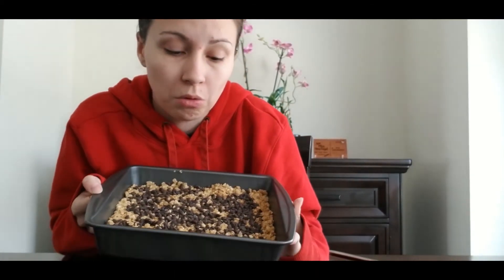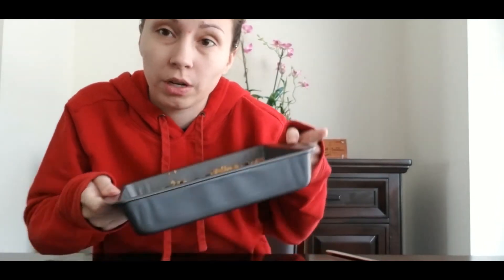Once your granola is all in and flattened, you can add whatever you want to the top. I put chocolate chips on top of my granola bars — you can put nuts or whatever you want on top. Then it's going to go either into the fridge for about 30 minutes, or you can set it out and let it sit for about two hours, and then you'll have perfectly good granola bar shapes.